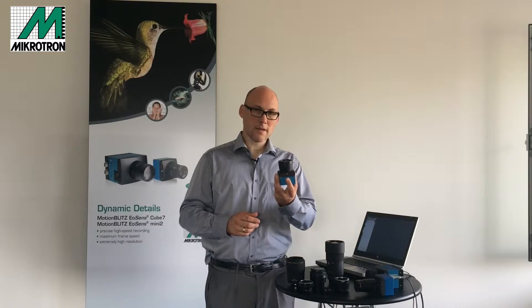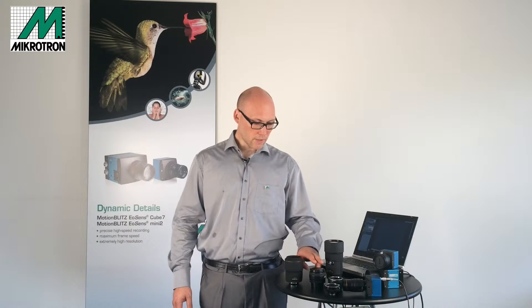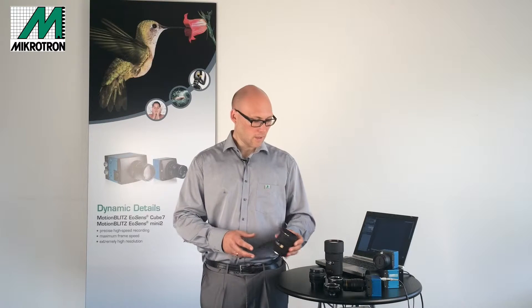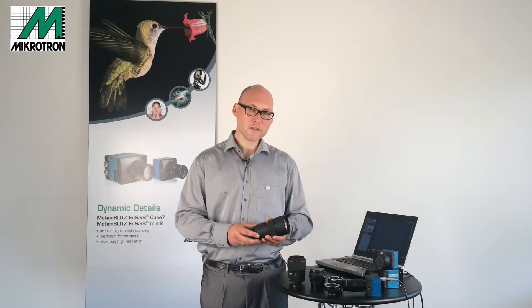The F-mount upgrade looks like this and can be ordered pre-installed, or you can change it on your own. I brought a range of lenses with F-mount to show you: a standard lens which comes with any normal digital camera, a macro lens which enables you to scale one to one, and a telephoto lens to shoot at larger distances.